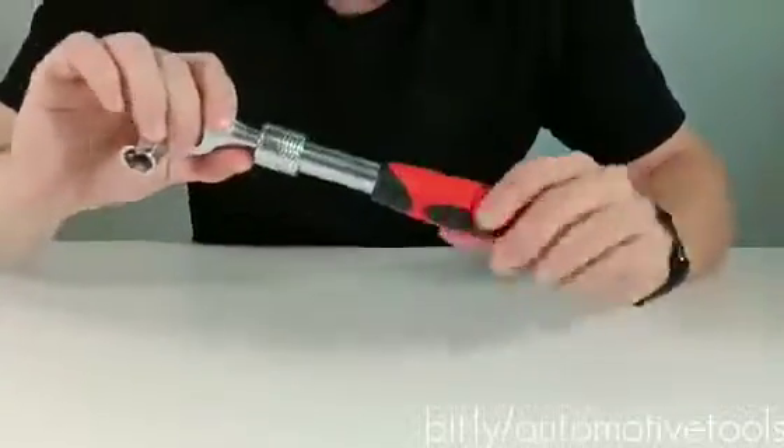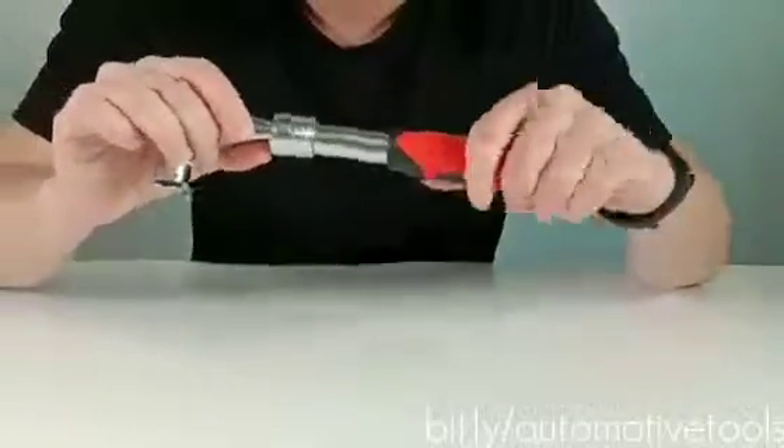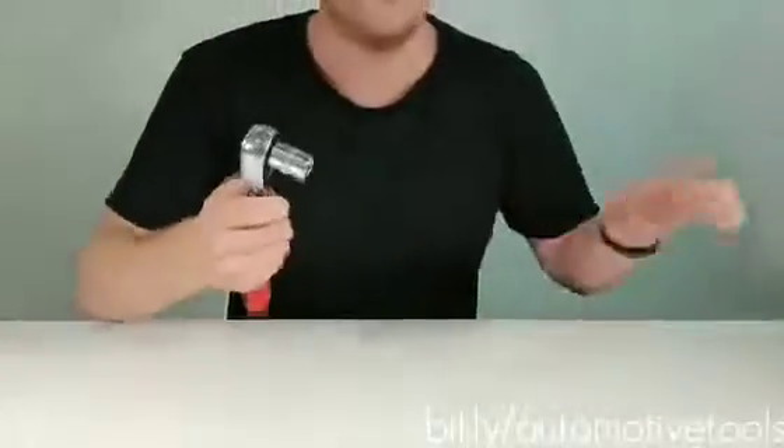This is made of stainless steel and has a nice firm grip to it. Very nice and useful. Now we're going to see the coolest feature about this wrench.